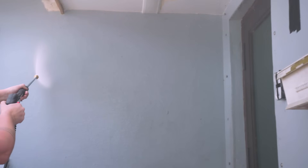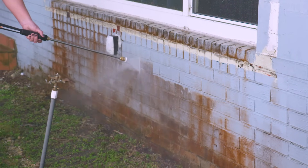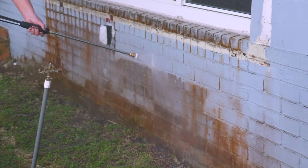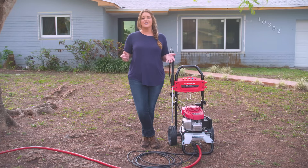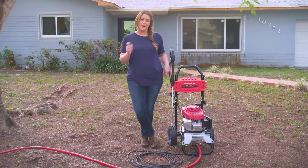Pressure washers can clean houses, decks, patios, driveways, and sheds. It's a great tool to have for a variety of uses around the house. I'm going to show you how to pressure wash this house the right way and avoid some common mistakes.